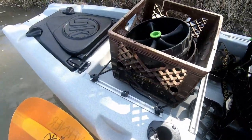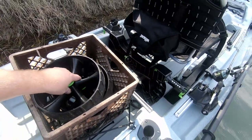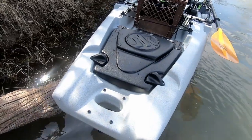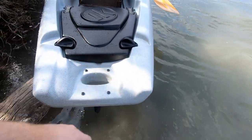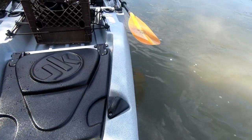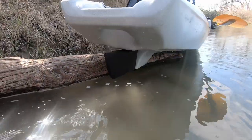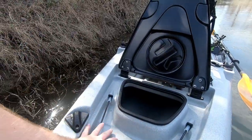Coming to the back, you can do a full milk crate system back here. There are rail systems back here as well. You also have the back hatch, and you can mount a mini power pole system directly on here if you desire. Opening it up gives you more storage, and if you want to access or remove the rudder, you can get to that all in here as well.